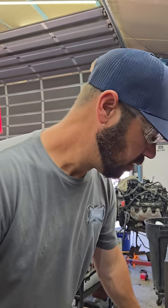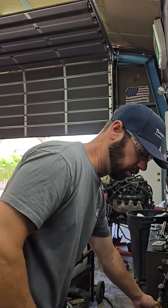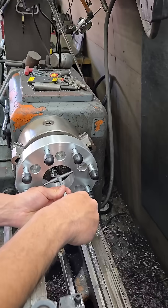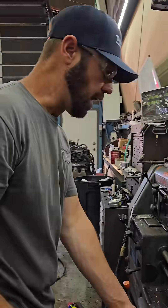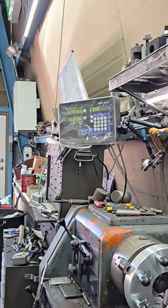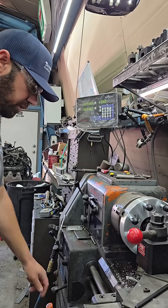Alright, so now we're going to go in and check the bore, make sure we're right where we want to be before we send it to the finished pass. These little telescoping mics are nice — making it easy. About 3.45... 3.345 is where we're at. Let's check that according to our bar — we're pretty close, 3.3436. We're going to leave that alone for a minute.